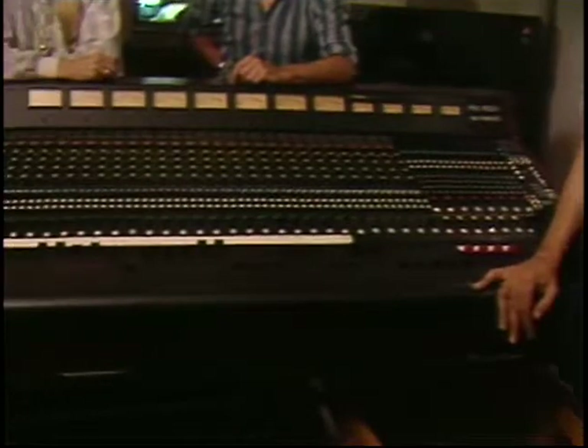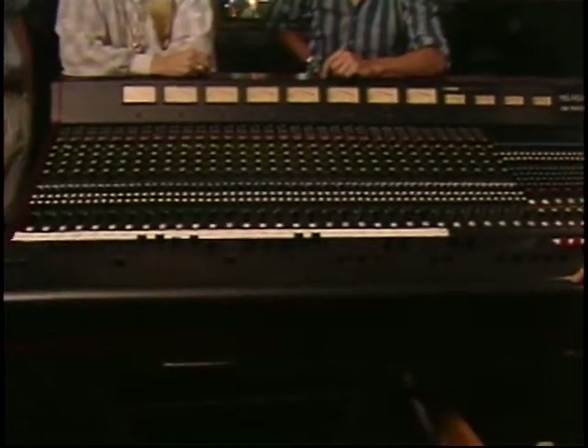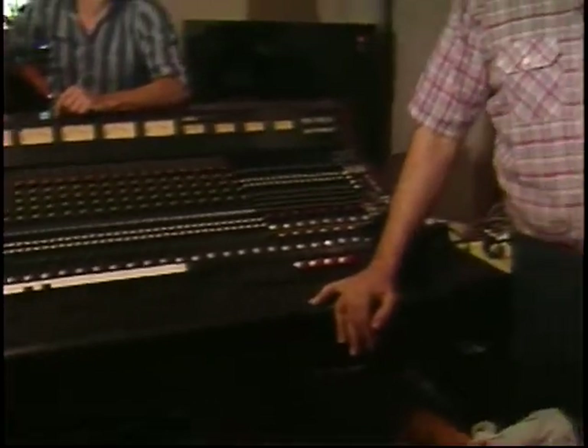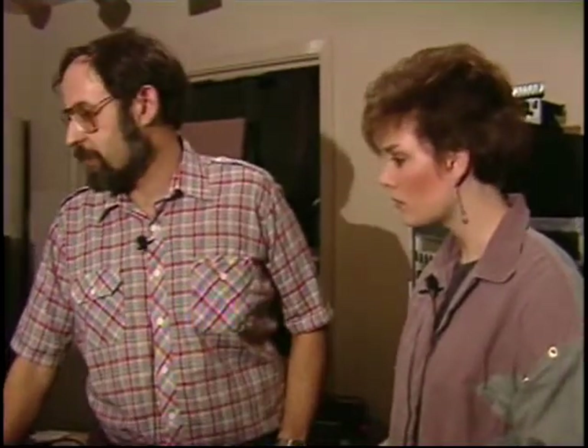We're also doing this mix without any limiting whatsoever, which is a different approach. I'm used to working without limiters, so it doesn't bother me a bit — but most people like to use them as a protective device. When you're doing a live big band like this, it should be as straight as possible, and I think it's working out really well.